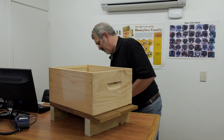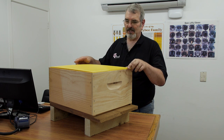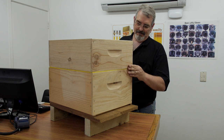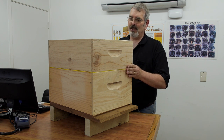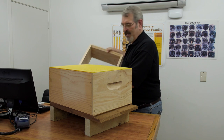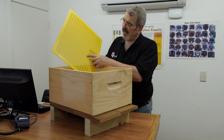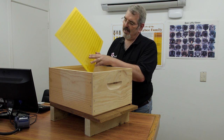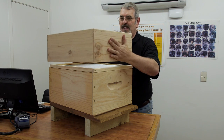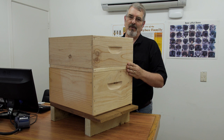Now we do have cheaper options which are just as effective. We also have metal rimmed queen excluders — it's the same as the wood rimmed but with a metal rim instead. Now the nice thing about this plastic is we've gone to great care when producing the die to make sure that the edges of all the entrances are nice and smooth and rounded, so that the worker bees as they climb through are not damaged at all. Then the honey super is put on top, giving the worker bees lots of room to start filling the comb with that delicious honey.